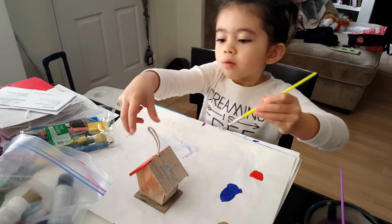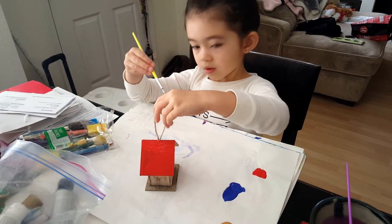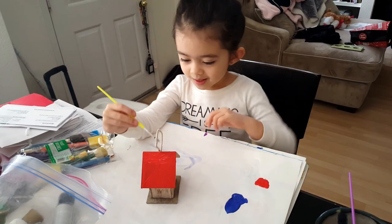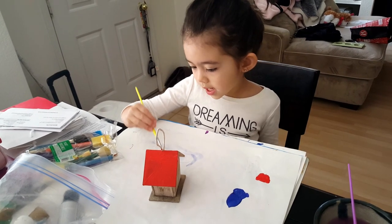What are you doing, Sophie? Painting. Painting a birdhouse? I hope the birds will like it.